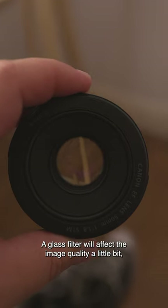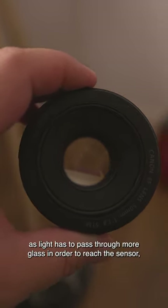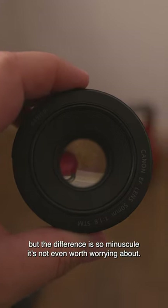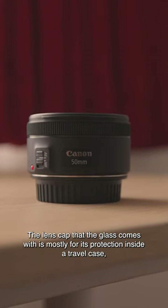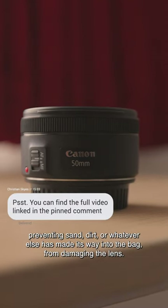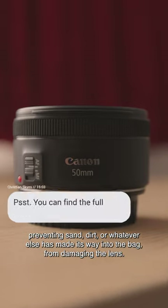A glass filter will affect the image quality a little bit, as light has to pass through more glass in order to reach the sensor, but the difference is so minuscule it's not even worth worrying about. The lens cap that the glass comes with is mostly for its protection inside a travel case, preventing sand, dirt, or whatever else has made its way into the bag from damaging the lens.